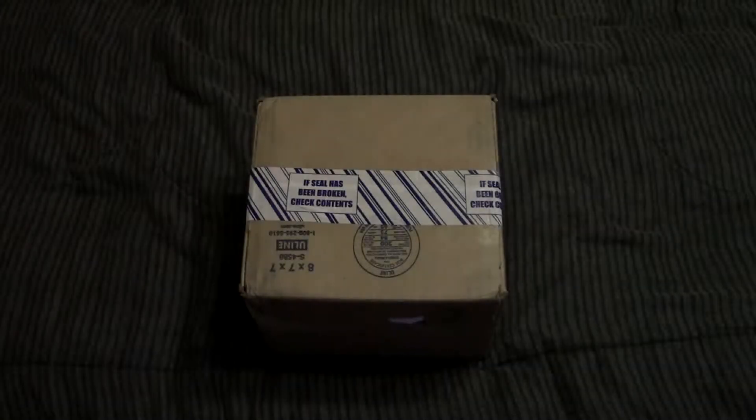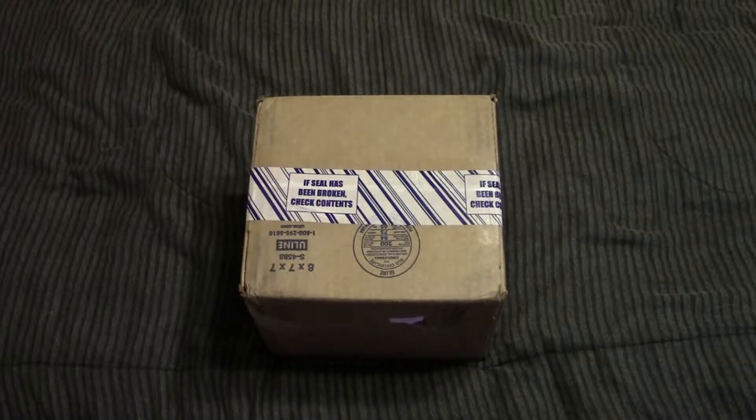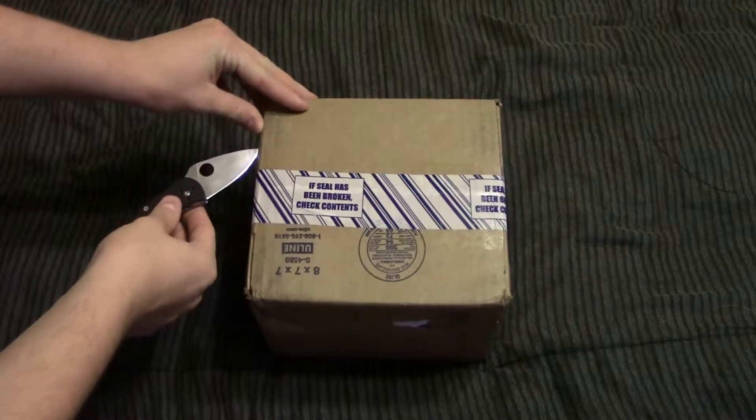Alright guys, so this is actually one of my Christmas presents that arrived a day late. Because all the other things are kind of all part of the same little series, those will be up next week, so this video is actually coming before all those, even though this one is being unboxed after all those. But anyways, let's just crack on into this package.